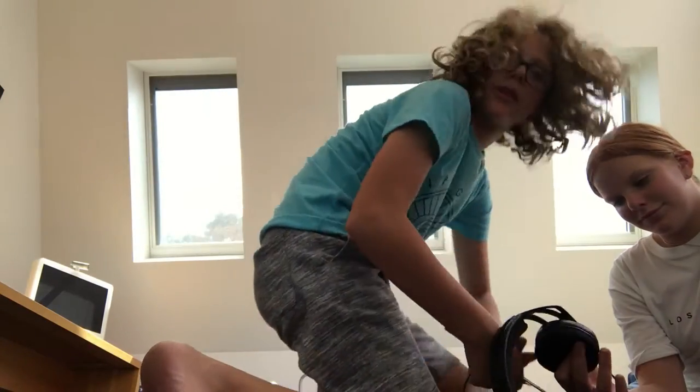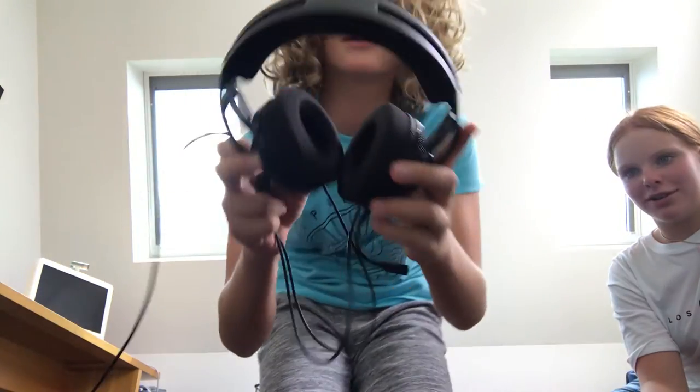Okay guys, so in today's video we're going to show you how to make some wireless headphones. It's really easy. So all you're going to need is just normal headphones with a wire — like these are some very good headphones, these are some Format ones, and if you can see, they work.